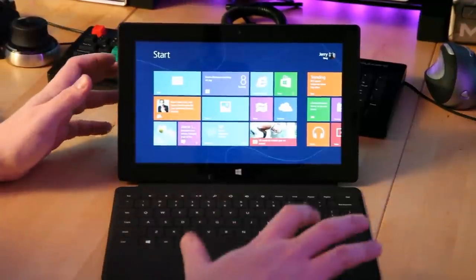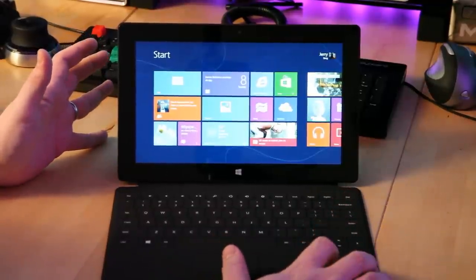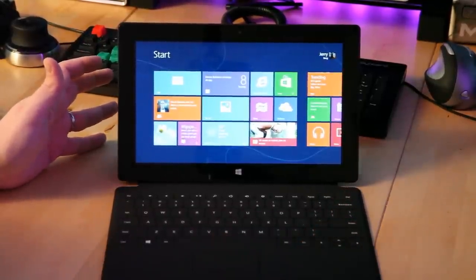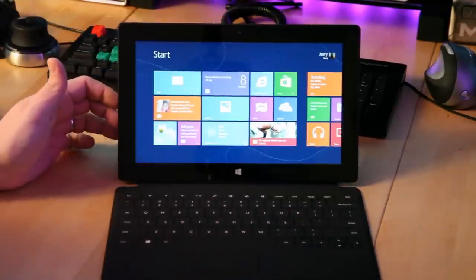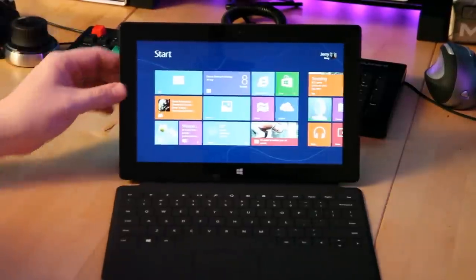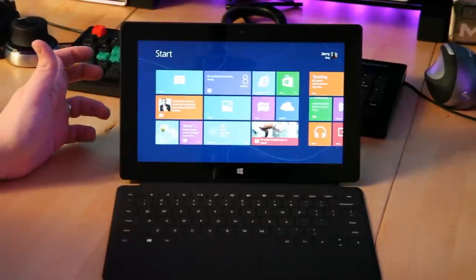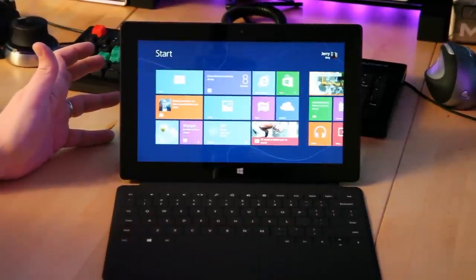A lot of you guys have been asking me about the Microsoft Surface RT. I've had one for a while and I've been playing around with it. And to be honest, I've been having a real hard time differentiating it from other things like the iPad. Because I already have a keyboard for my iPad, I have a Google Nexus 7, I have a Bluetooth keyboard for that. So the keyboard really wasn't the separating factor for me. The kickstand — yeah, it's cool, but it just wasn't a differentiating factor.